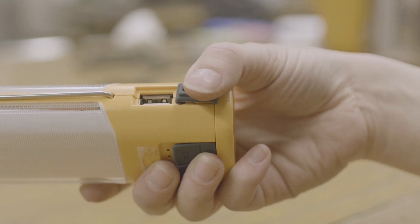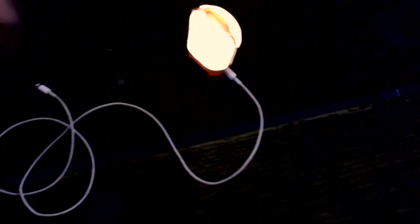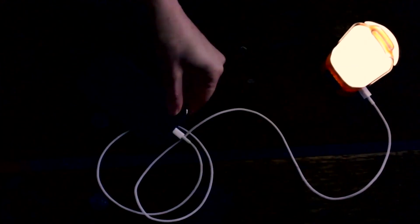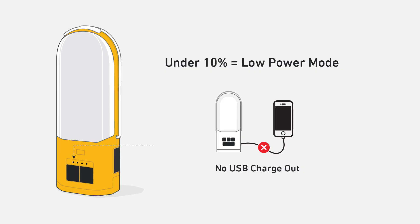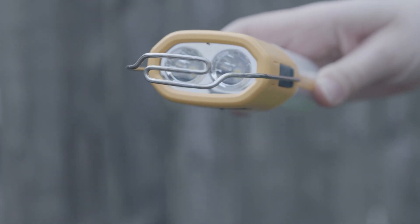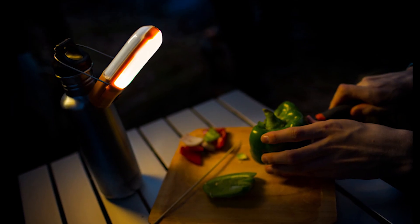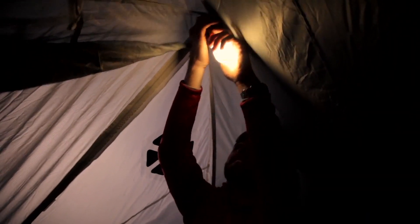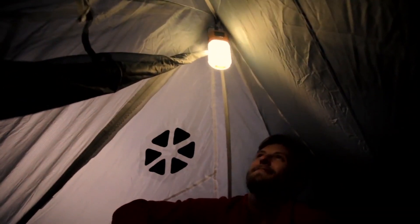The USB port on the side offers charge out to devices. With the internal 4,400 milliamp battery, you can charge up to two phones depending on the model. If the battery goes below 10%, the last LED will begin to flash and put the PowerLite in low power mode, cutting off charge out and putting your light in a dim mode to conserve energy. The included wire stand can be used to hang it like a bulb or support it off a bottle like a task light. The S-hook also makes it easily hangable on any closed loops you might find on a tarp or tent.